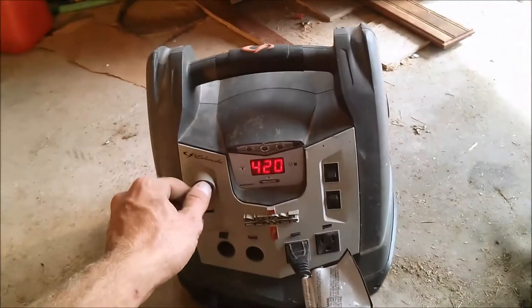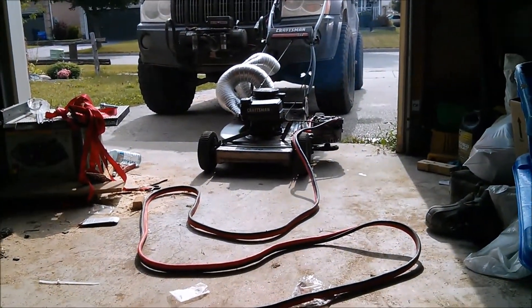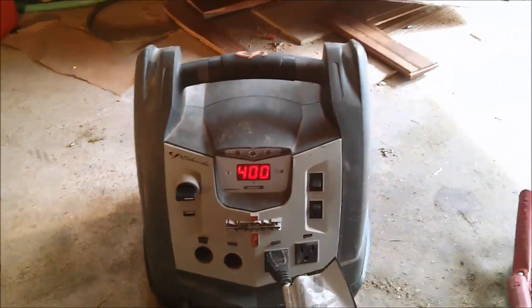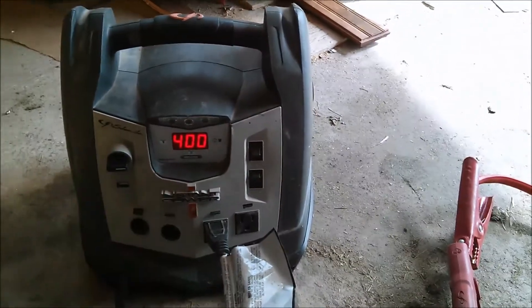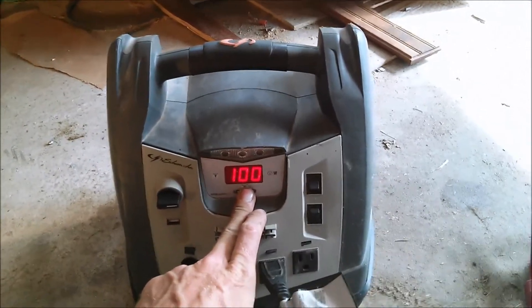Now I'm going to turn the generator on. I'll flip the switch and the generator is going to start charging this battery. Now the generator is charging the battery. It's only at idle, so it's only going to be putting out about 22 amps or so. Now what's the percentage? A hundred percent.